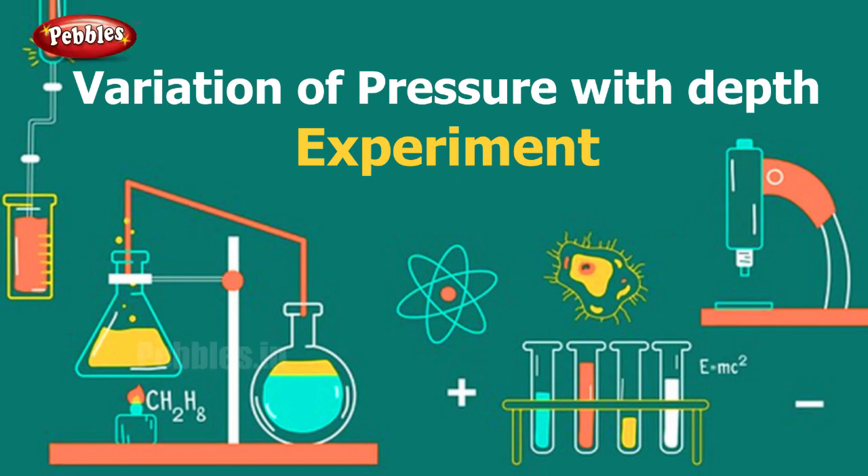Hi everyone, welcome to Pebbles channel. Today we are here to do some experiments and I am going to tell you how they work. We are going to learn the mechanism behind these experiments. Are you all ready?